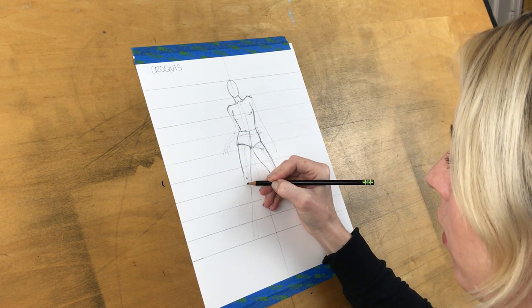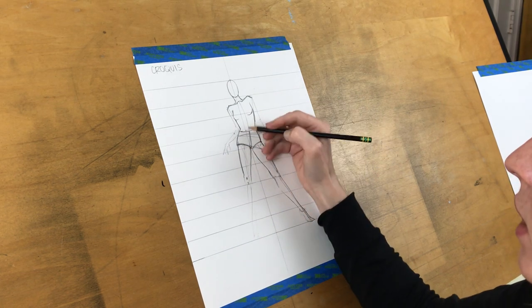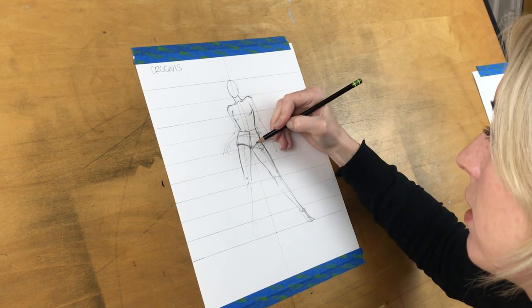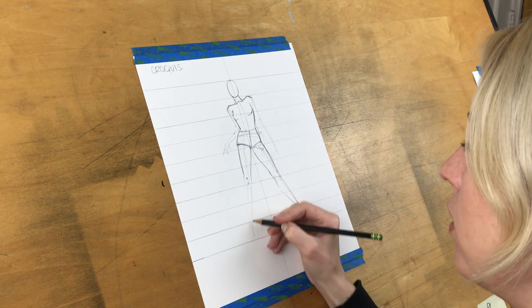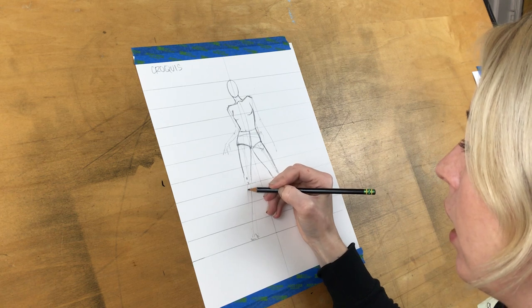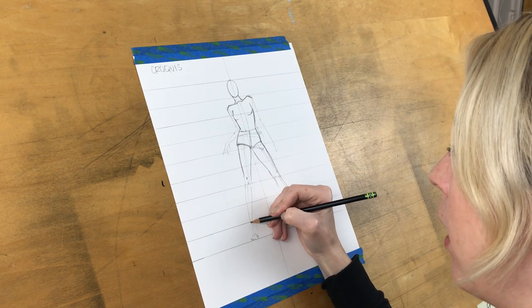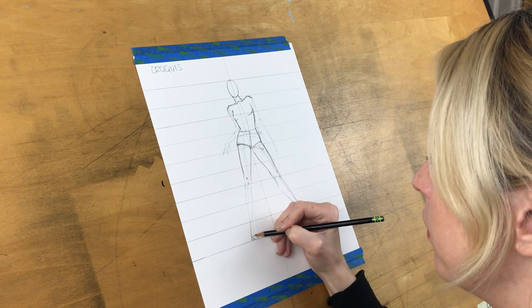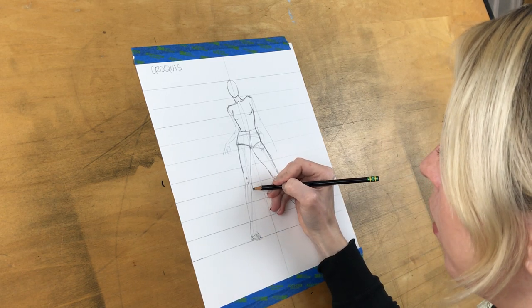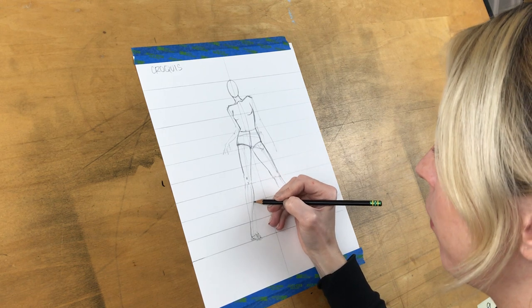I'm giving myself another medial line for her foot and calf on this side. This foot I'll do a little different — since this leg is turned at a straighter angle, more straight-on, I'm going to make her foot turn in a little bit for a sassy turn. This is almost straight-on for her calf, so we'd see a subtle line here and a more curvy shape on the inside.